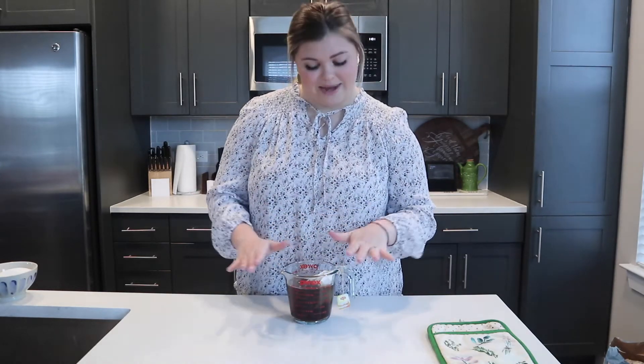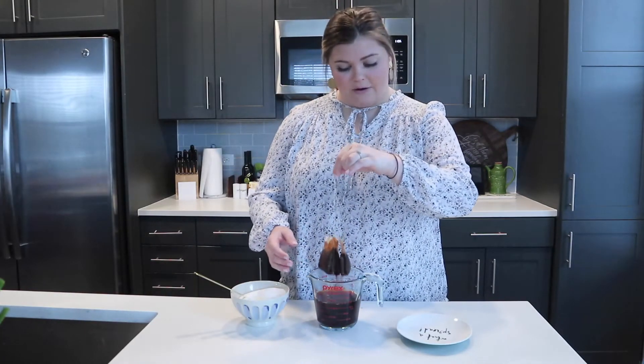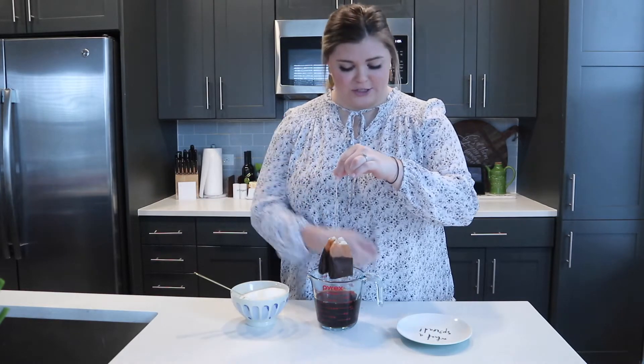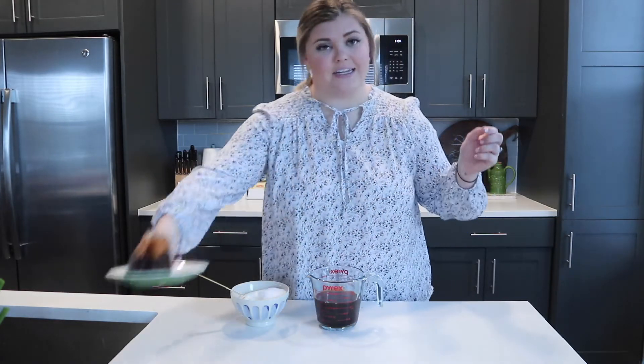Our tea bags have been soaking for five minutes, and now I'm just going to lift them up and let them drip. You don't want to squeeze them because, like I said before, it's gonna release a bitterness that you really don't want in your tea. I'm just going to place those on the side and toss them in the trash.